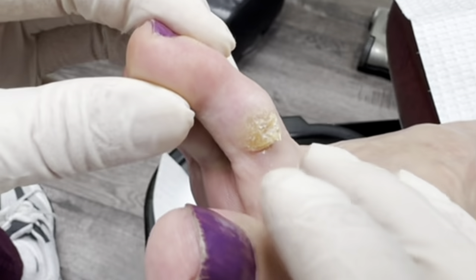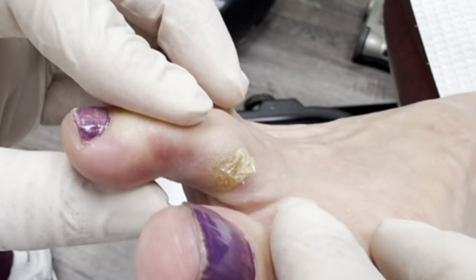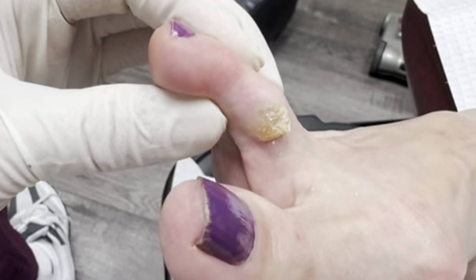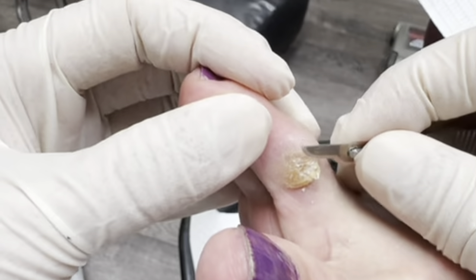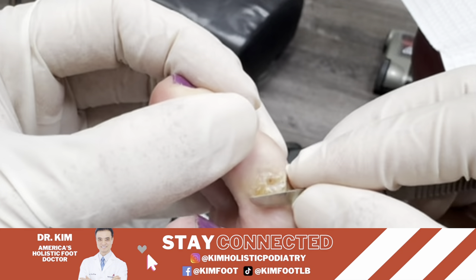I can burn this and get it better temporarily, but the problem is it's a mechanical problem — it's the bunion that's making these two toes rub together. Unless that's fixed, it's going to constantly come back. I told her she needs surgery to fix this more permanently. I'm just going to help her feel better for a while, but it will come right back.